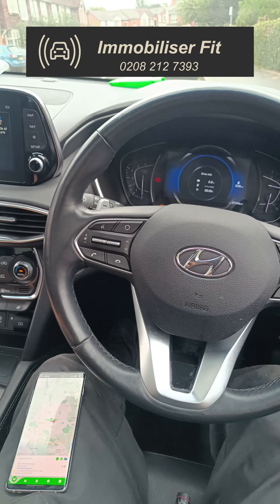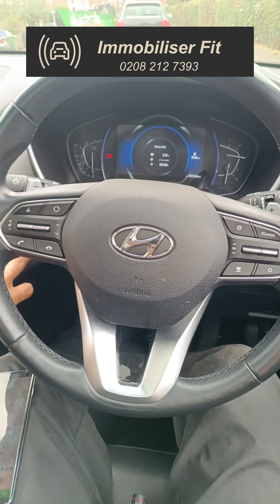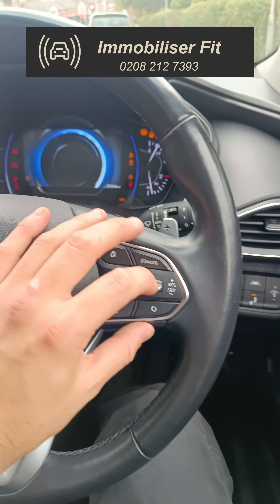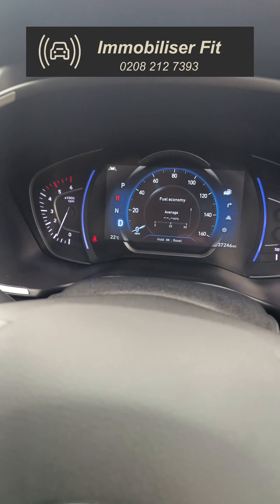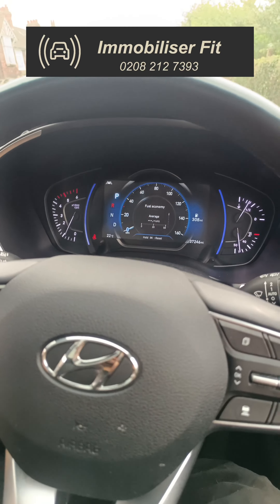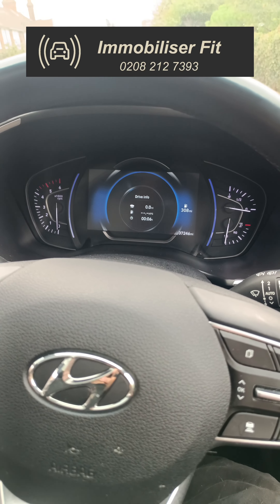For the customer to drive it, it's nice and simple: start the car, go through a code — one, two, three, four for now — receive a flash from the hazards, and the vehicle goes into gear and you can drive away.